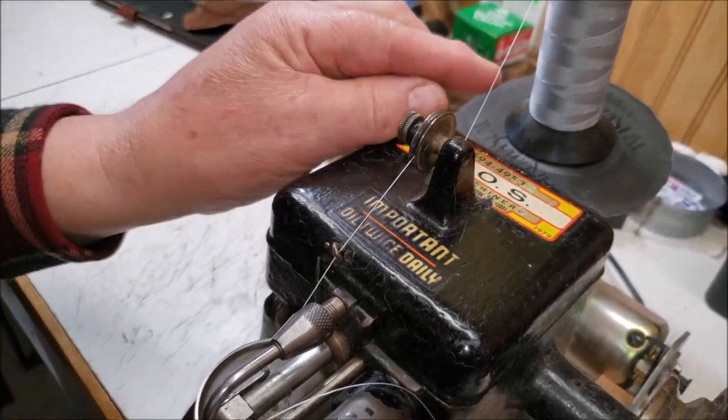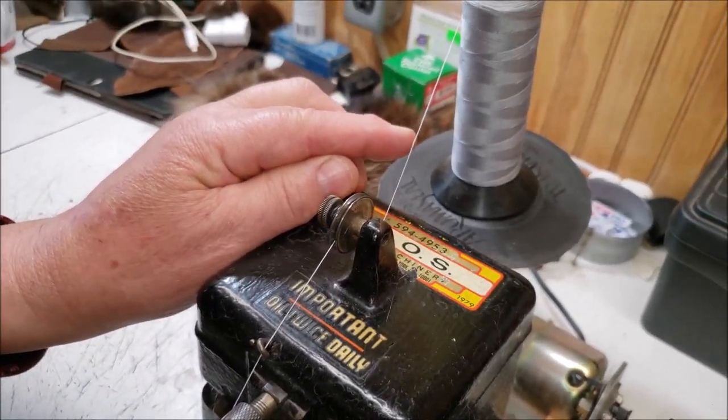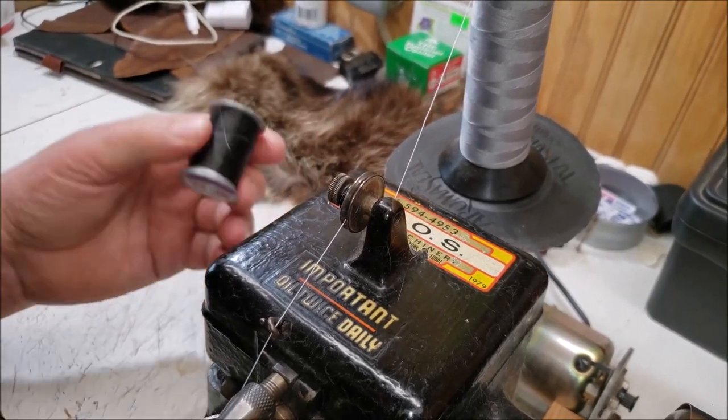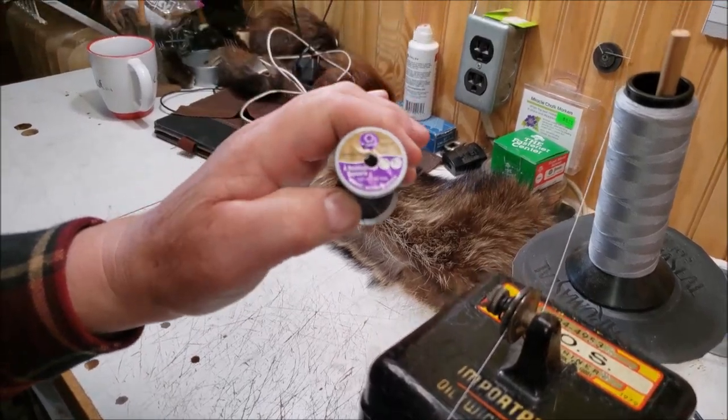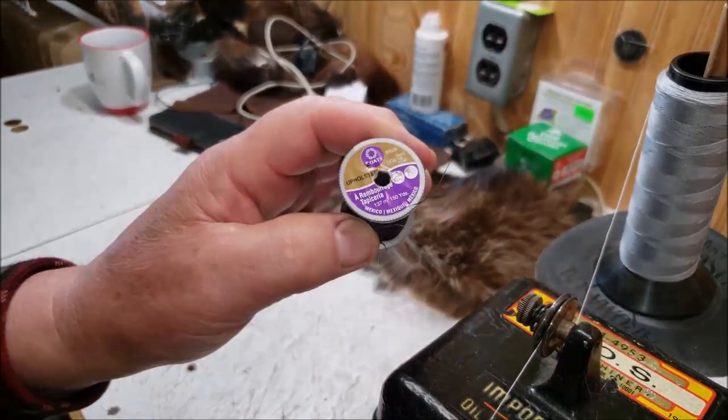The thread I use is a number 69 bonded nylon. You can also use an upholstery thread — it's a heavier thread and you can't break it. That works well if you're not doing a high volume of sewing.